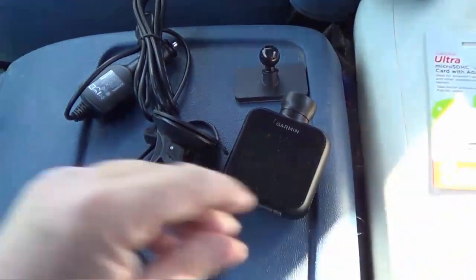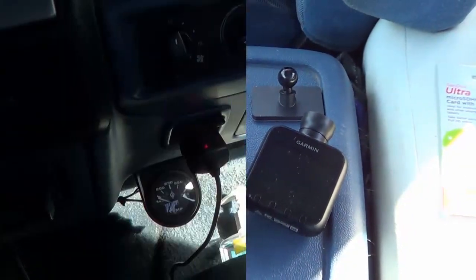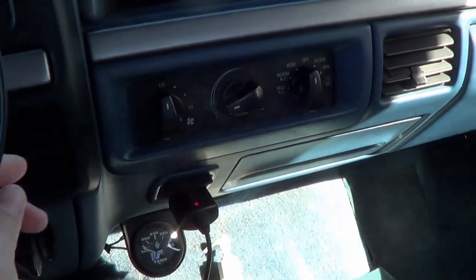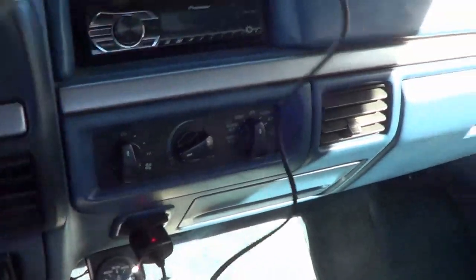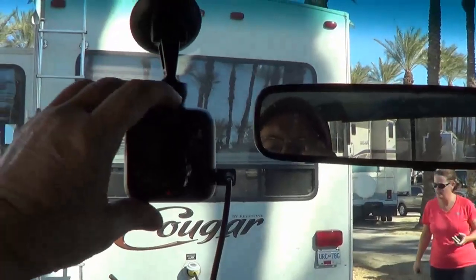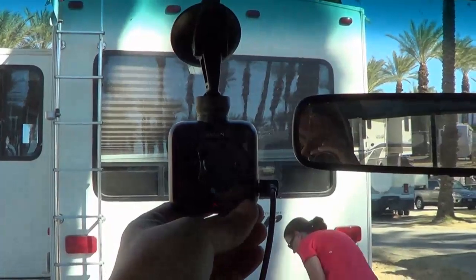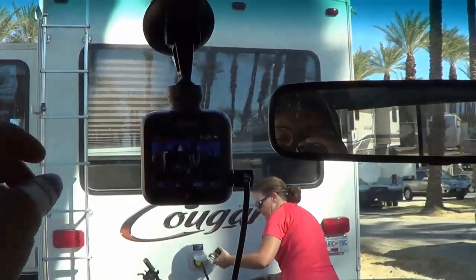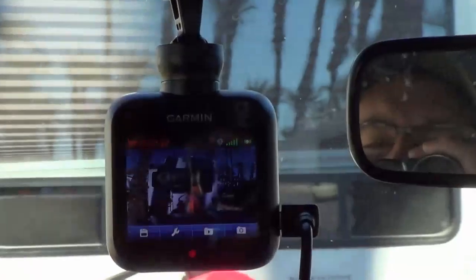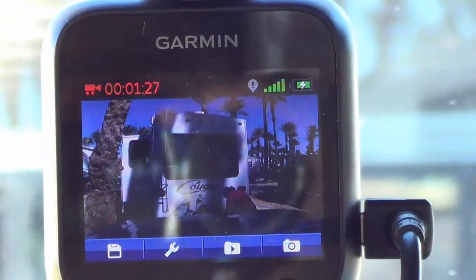Okay, so let's mount her up and turn her on to see what she looks like. There's my cigarette lighter down there — 12-volt socket. Lots of cord, it could go anywhere on the windshield. And here we are all mounted in place. Okay, let's turn her on. There we go — cool. It records right away when it senses power.